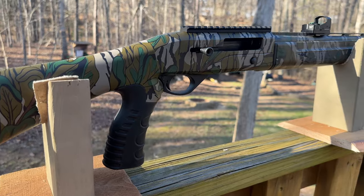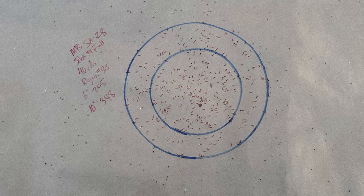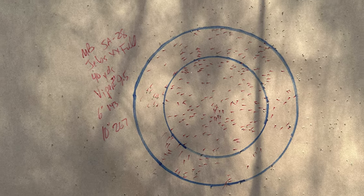So there you have our Mossberg SA-28 Jeb's Extra Extra Full Choke Pattern Test. I continue to be impressed by the SA-28 at 40 yards — it's crazy how many pellets were hitting the target. We had 3 over 300 in a 10-inch circle and 2 over 250. So no question, if you can get that red dot on the turkey's head at 40 yards, no problem.